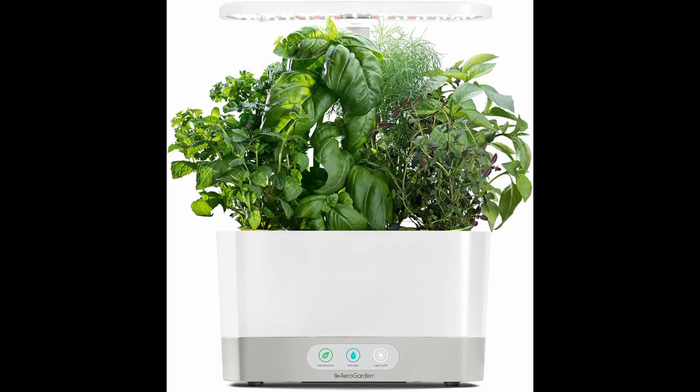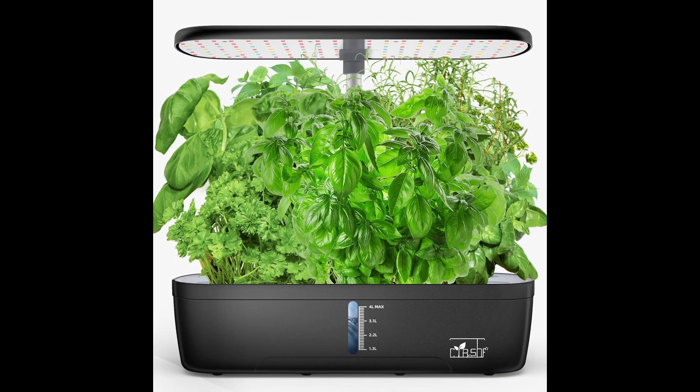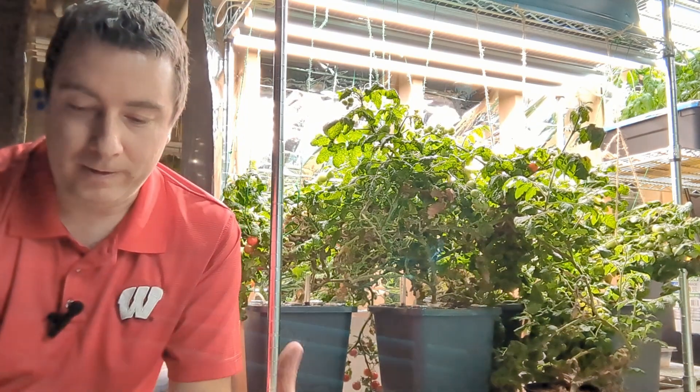I had an AeroGarden at first, but those AeroGardens are pretty small - they're good for growing herbs, maybe a little bit of lettuce. But if you want to grow something bigger like a tomato or a pepper, I think this fits the bill a lot better.